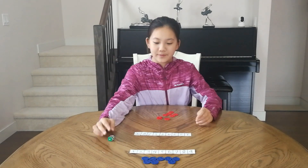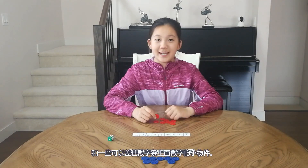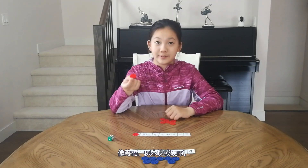Two dice, two number stripes that have numbers from 1 to 9, and something to cover the number stripes, like a counter, or blocks, or some coins.